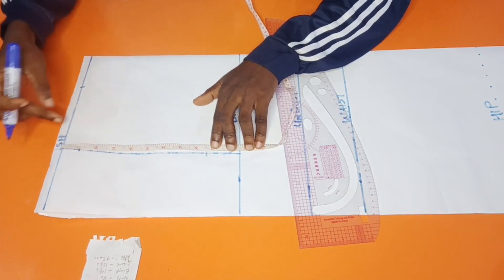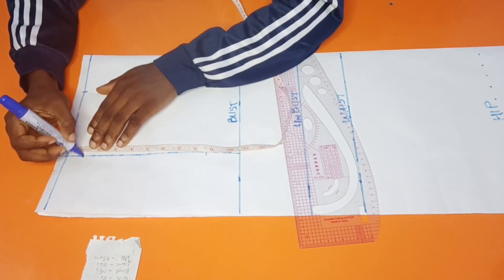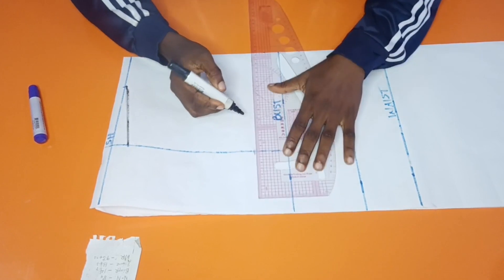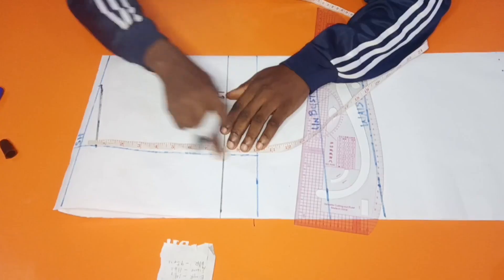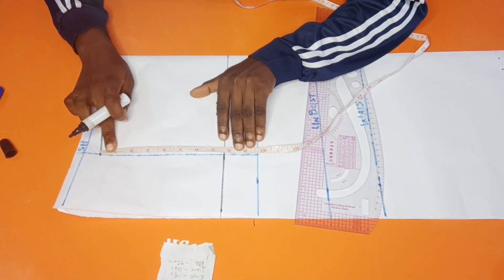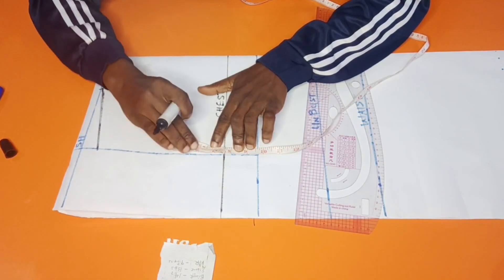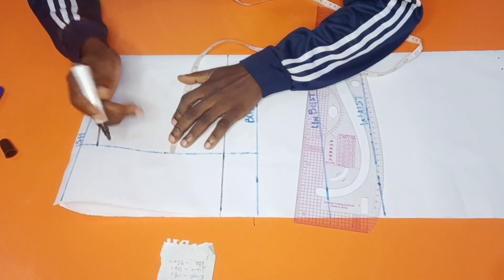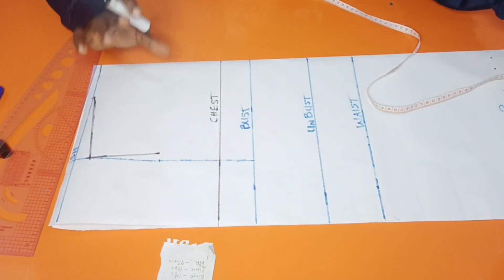Remember we are coming down on the shoulder by one inch because of the shoulder slope. Connect this to the neckline, then draw a straight line — automatically this becomes our chest line. Next is to find our front armhole. I have 7.5 here. Just fold your tape measure this way and find the midpoint, then from there come in by half an inch. Connect it to this.